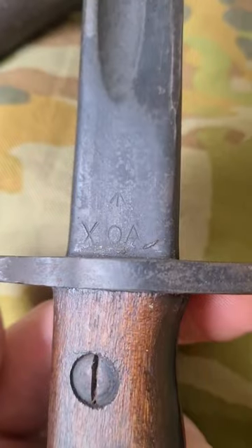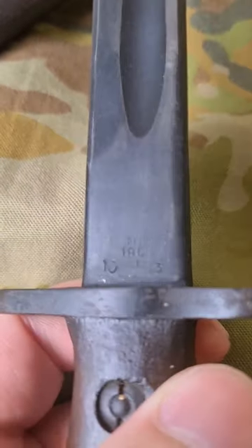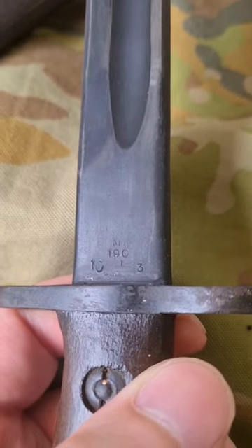This one was manufactured in 1943 at the Orange Annex, as per the 'OA' marking, and here we have the date of manufacture — the 10th month of 1943.